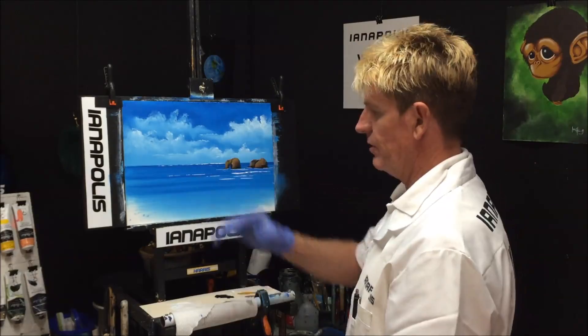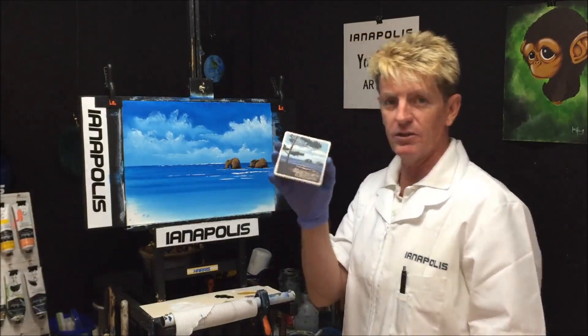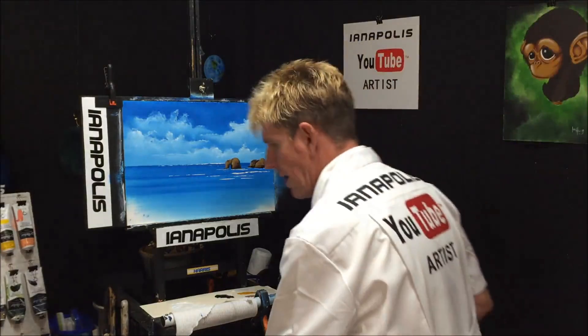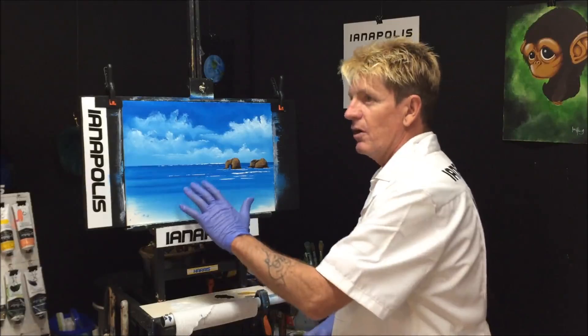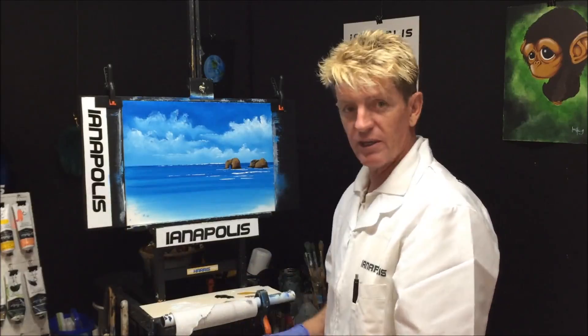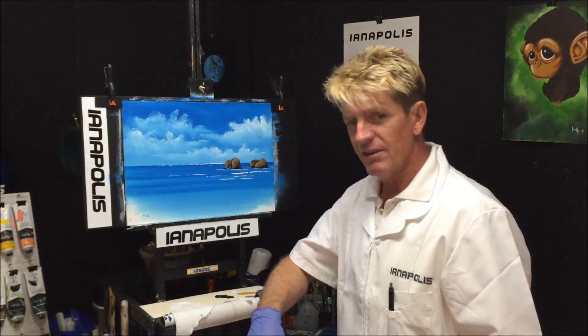I'll blow dry those white bits so I don't mess them up, then do a basic foreground, then the tree, and we'll be finished. You can see the difference — I'm using the reference picture but as you can see it's not exact. Don't get caught in the trap of trying to copy a reference to a tee. The only time you really want to get things exact is in a portrait. Just remember: if your painting's on a wall, it's never next to the reference picture where people can compare.